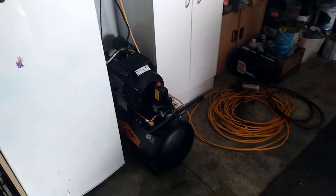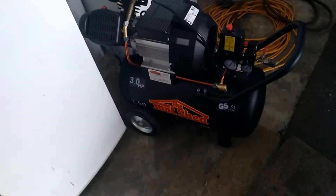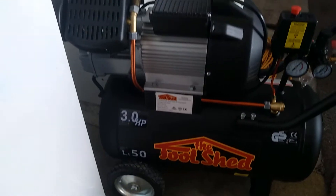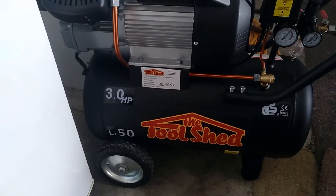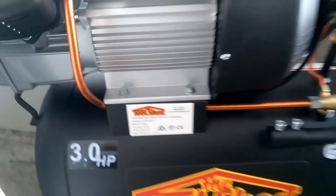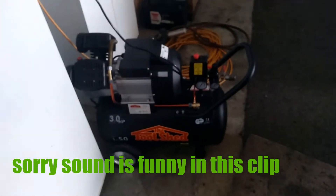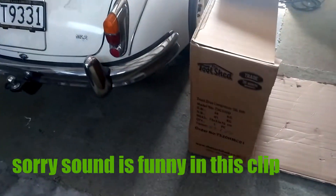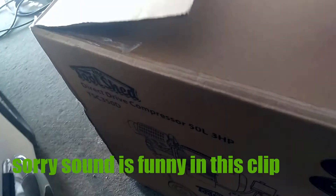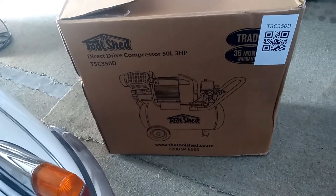So we picked up a new compressor. This is from The Tool Shed here in New Zealand - I'm not sure if they're in Australia or not. It's three horsepower, direct drive, V-twin, 50 litre - about 12.5 or 12.7 CFM. Here's the box - it comes with a 36-month trade warranty. It's designed for trade use, like in the vans and stuff like that, so it might be just a New Zealand thing.